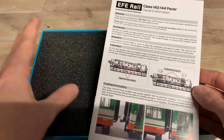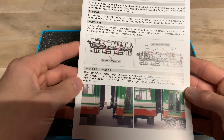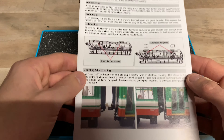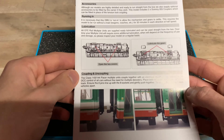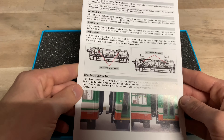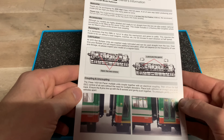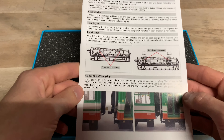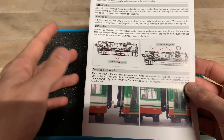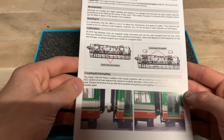I did actually have a RealTrack Pacer for a short time. I managed to get one of the first Great Western local lines livery ones and was in the middle of filming a review for it. However, when I came to do the performance test — nothing. The model would not move. I tried programming the decoder, managed to get the lights working at some point, but I could not get the model working, and I decided to send it back and get a refund.